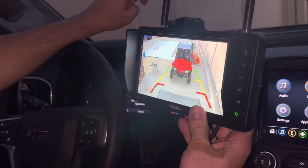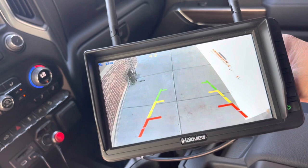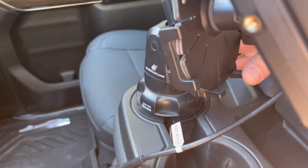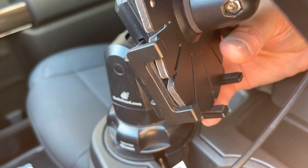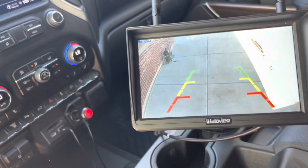I just got back from about a 100-mile road trip pulling my trailer and want to give some thoughts on this rear view camera. The mounting position ended up a little different than I originally planned. Instead of the dash tray, I have the monitor squeezed between my cup holder and phone mount, facing me from the cup holder area. I like this position better because it's not obstructing my view of the road, and I can glance at it easily.